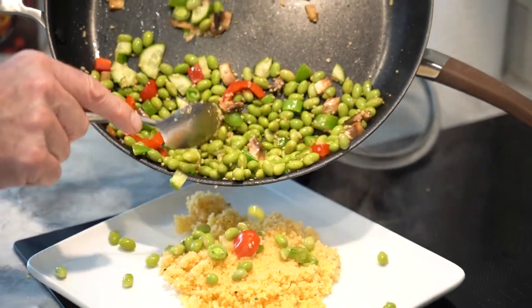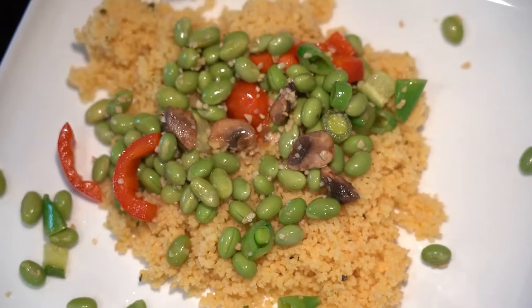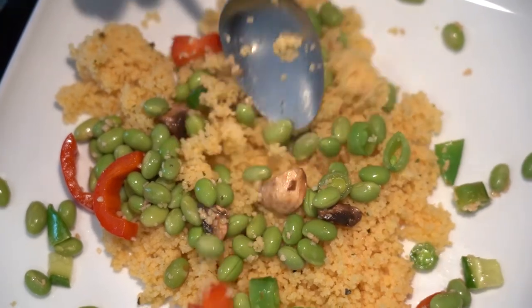Coming at you here at Neri's Kitchen, thanks for joining me. And there you guys have it — thanks Reed for joining me on Neri's Kitchen, and I'll see you guys next week. Bye guys!